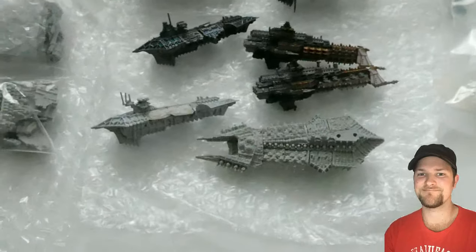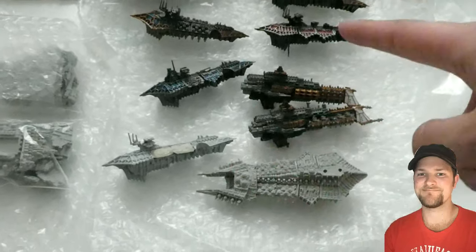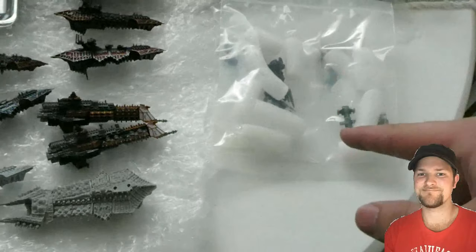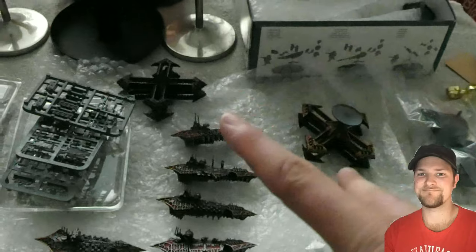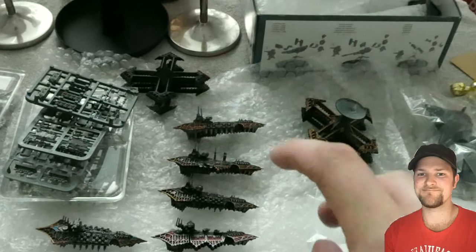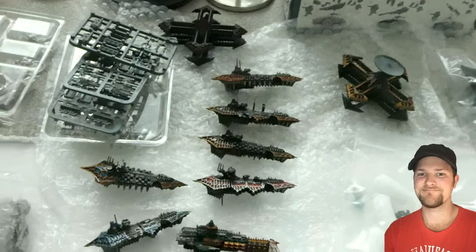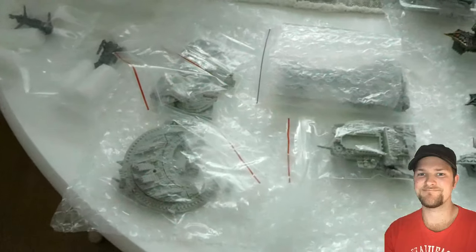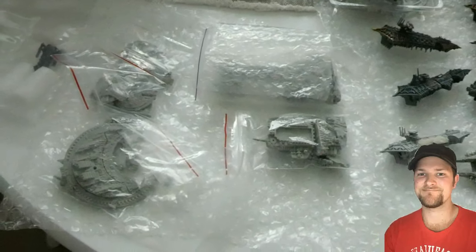Let's zoom in a little bit. First of all, we have Chaos and regular Imperial line cruiser ships that we see here. We have the smaller Imperial ships over here that I need to finish up. We have two of these Blackstone Fortresses that I need to paint up. I have a couple of Necron ships over here, and two of these Space Marine Battle Barges.